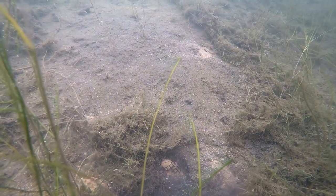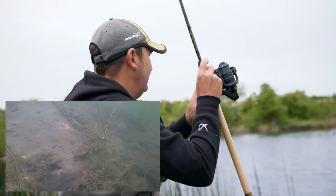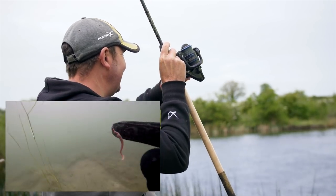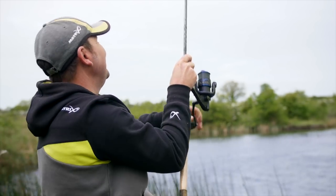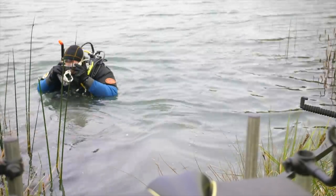Bite detection with the line tight was once again unbelievable — as soon as I tightened against the feeder, Jamie spotted the bite and struck so quickly that he actually hooked me in the glove. After a quick break to unhook myself, it was back on with the test.